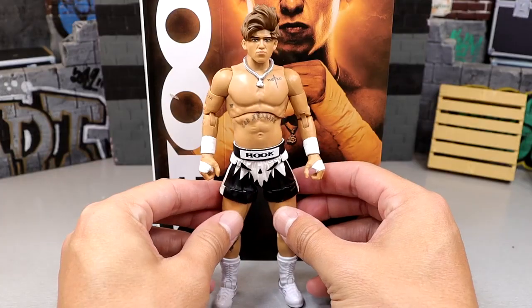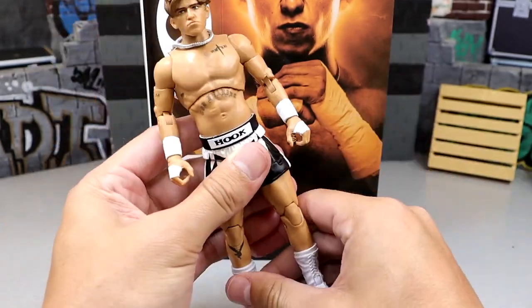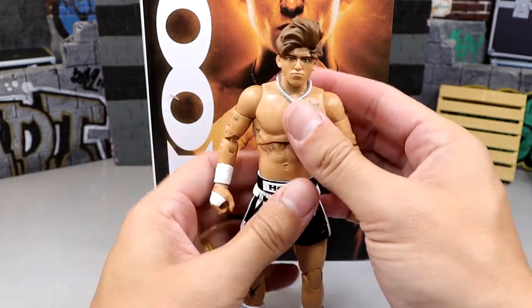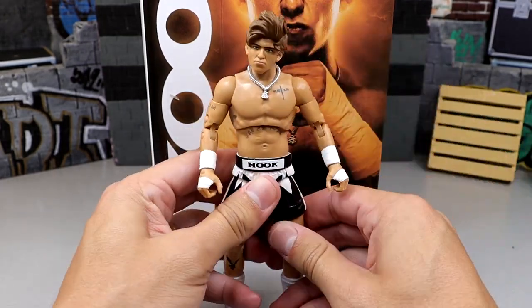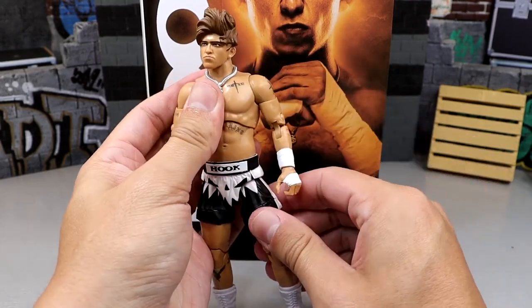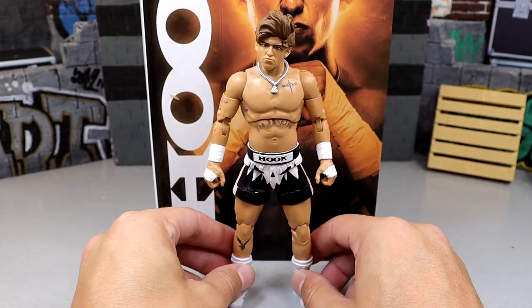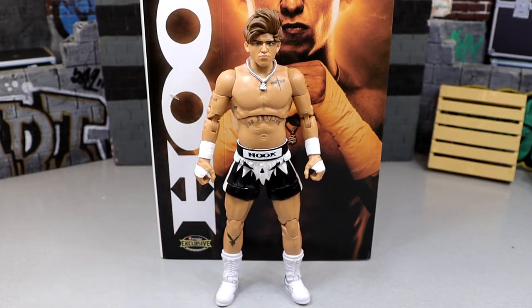This figure is pretty damn good. For whatever reason it just feels better in the hand than his Unmatched Series 7, even though it's probably not any different. It just feels buttery smooth. I'm going to be real - I don't think this figure is as poseable as it could be. It's not as poseable as a Darby Allin figure, but it still feels really good in the hand. I really like this Hook figure - I like it so much more than the green shorts version. Let's get into our Hook figure comparisons.